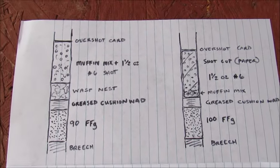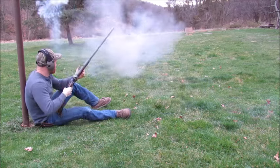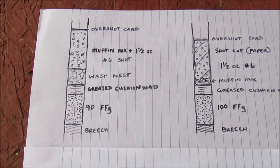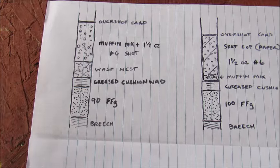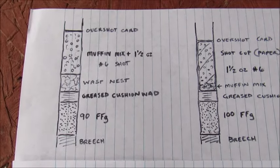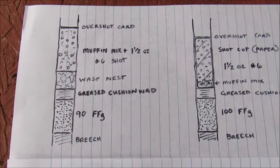Here's just a decent visual here. Last time I shot, this was the first combination I tried. As you can see here, that's as if you were looking in the barrel. 90 grains of 2F, the grease cushion wad, wasp nest, muffin mix mixed with shot, and an overshot card.